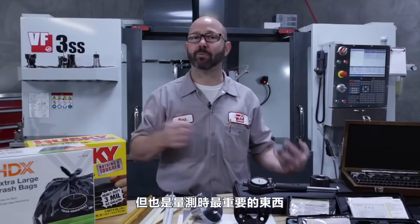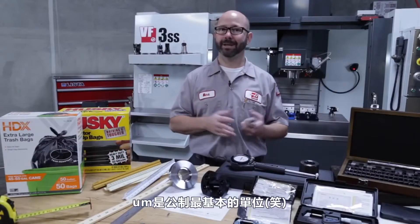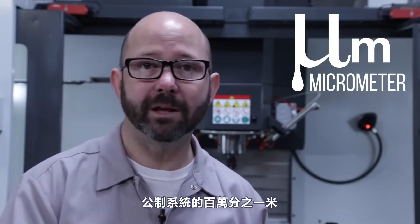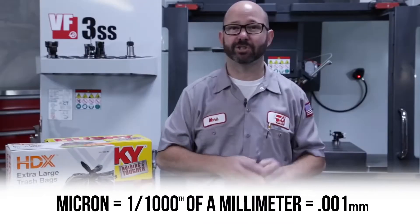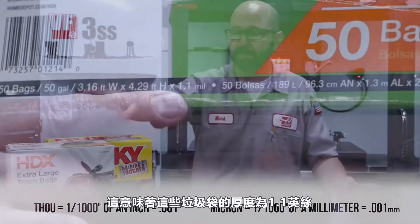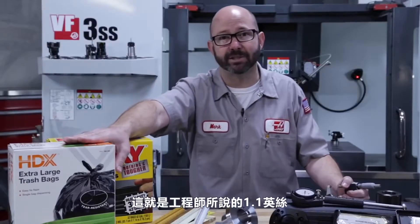This is basic stuff, but that just makes it all the more important to get right around the shop. In the same way that the thou is the base unit for the way we talk in the inch system, the micron is the base unit for the metric system. The symbol looks like 'um' but don't call it that — it's a lowercase Greek mu followed by a lowercase m, standing for micrometer: one millionth of a meter or one thousandth of a millimeter. To avoid confusion, we just call one thousandth of a millimeter a micron. So .001 in the imperial system is one thou, .001 in the metric system is one micron. That means these trash bags are 1.1 thou thick, about 28 microns.